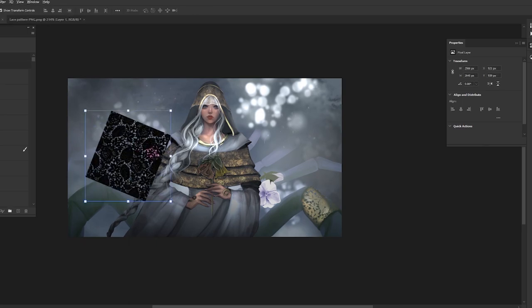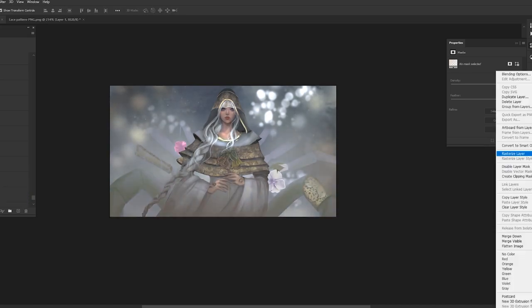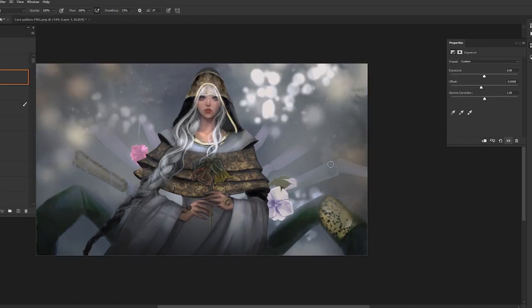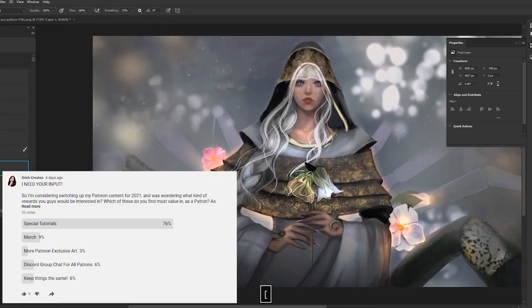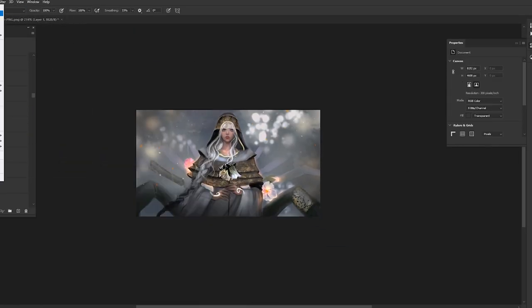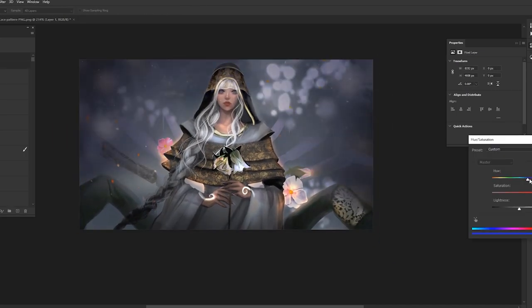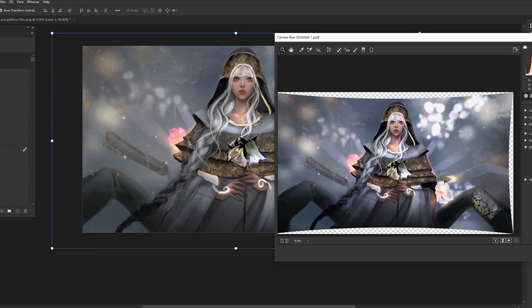Here's the finished painting from the video. You can check it out over on my Patreon — I have it up as downloads, printables, and wallpapers. I will also be redoing the rewards for Patreon in the new year, and I have a poll on my community post tab. I would be so grateful if you could take a second to help me figure out what content you want to see there in 2021.